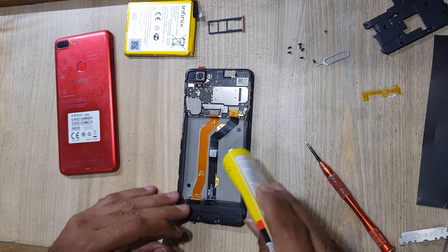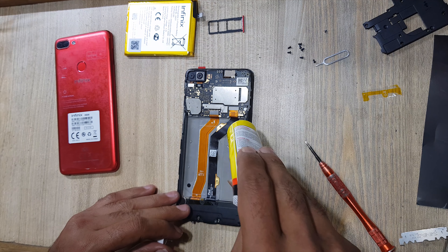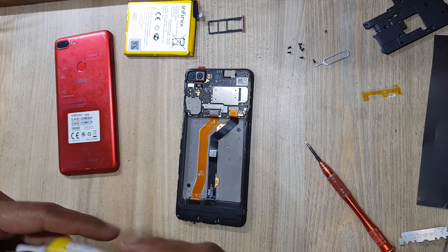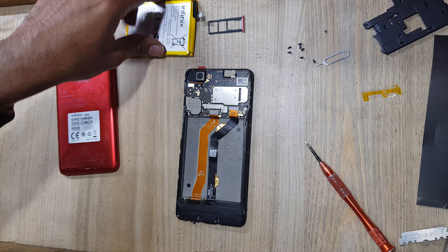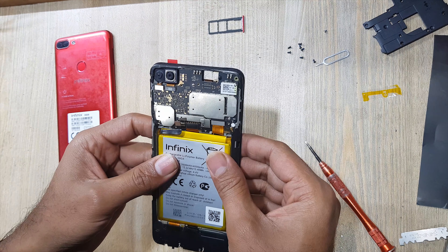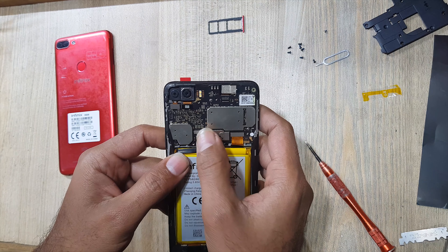Apply gum on the place of battery in the body. Connect battery connector.